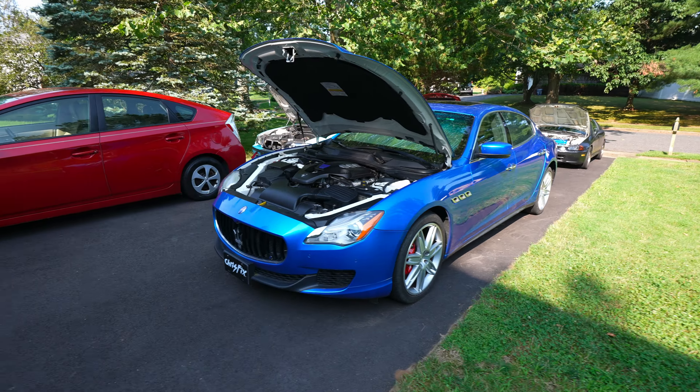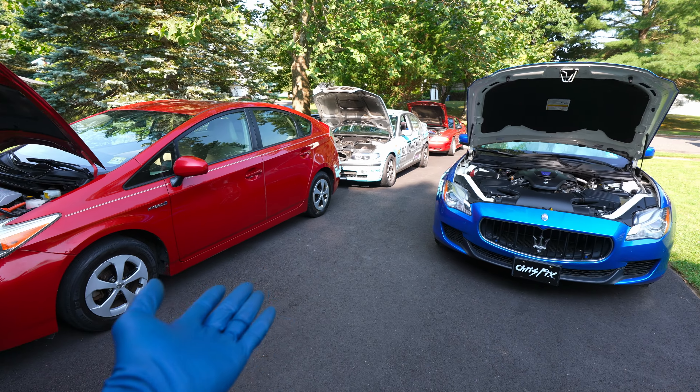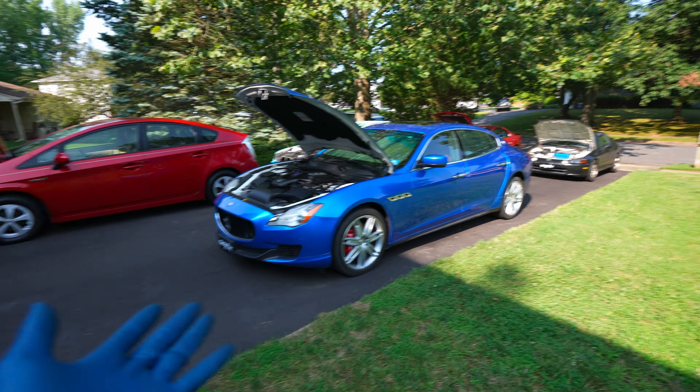Hey guys, Chris Fix here, and today I'm going to give you guys a little bit of a driveway tour. So all the cars I have out here in the driveway, this is about half of the fleet-ish. And here are some of my favorite cars.